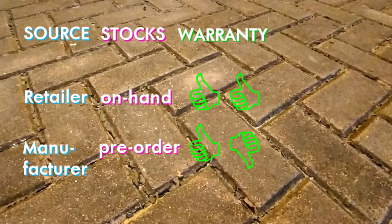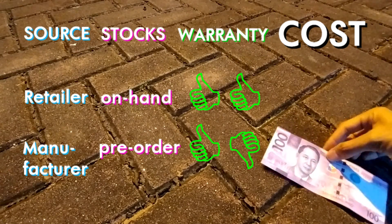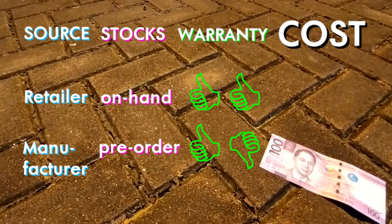So too is the customer support, plus the language barrier. If you don't know by now, most e-bikes on the planet are made in China — even the planet is made in China. So the biggest difference is this: buying direct from the manufacturer you will have to spend this much, but getting your e-bike from a retailer you will have to spend this much.